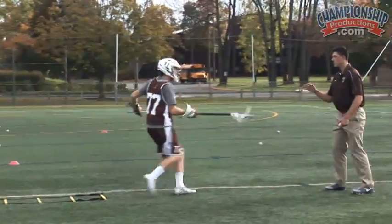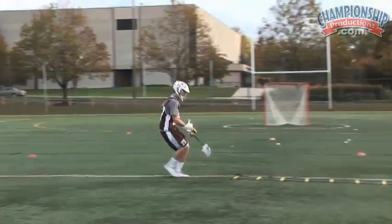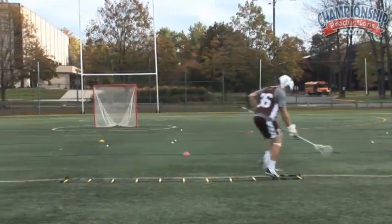Good. Keep your stick low — low, away from the defender. Get through it. Way to keep the stick low. Nice job. Good job, JJ, keep that stick low.